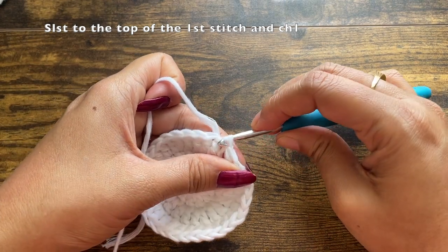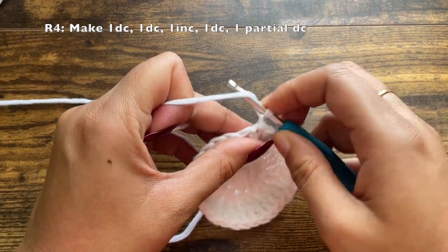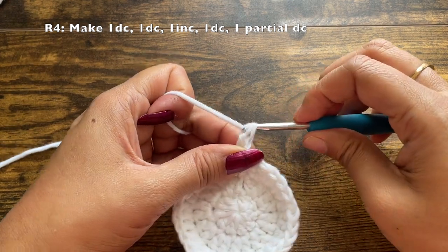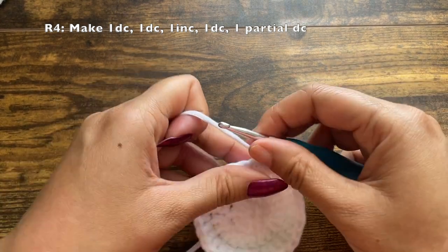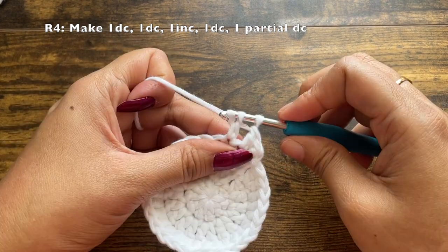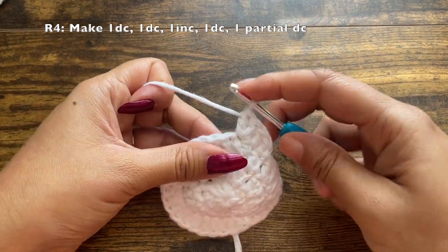After the slip stitch, chain one. For this next round there is a pattern, but in between we will be adding the green section as well. First, we will be making one double crochet each in the first two stitches, and in the third stitch we will be making an increase. Into the third stitch make two double crochets — the first double crochet and the second double crochet.